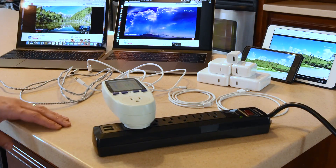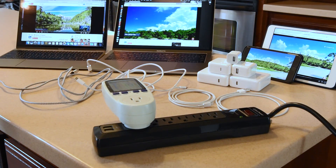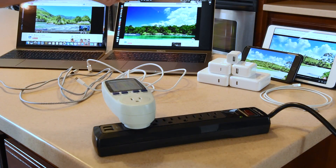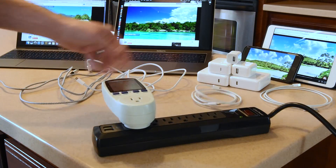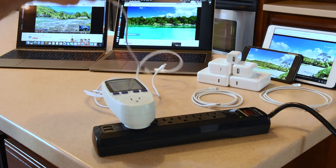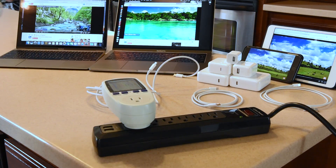I have all respective default chargers for these devices, all OEM from Apple, and also the 87-watt charger from the 15-inch Pro Touch Bar late 2016. I have a USB-A to lightning cable that comes with the iPad and iPhone, a USB-C to lightning cable which will allow us to charge the iPad with the new USB-C chargers, a USB-C to USB-C that comes with the new MacBooks, and a third-party USB-A to USB-C adapter that will allow me to charge USB-C devices off of normal USB chargers.